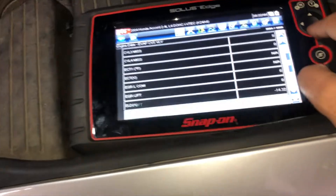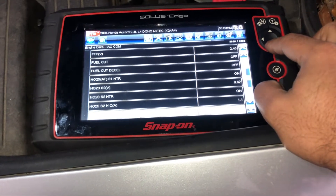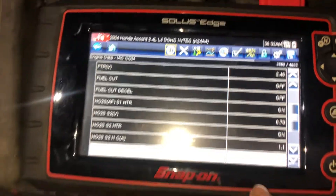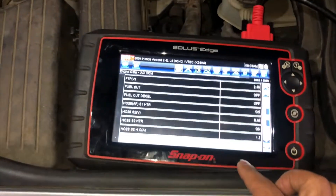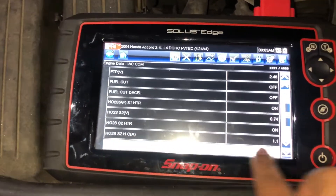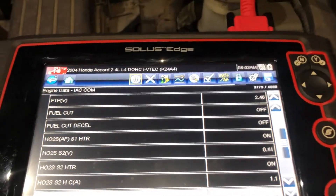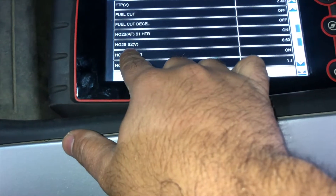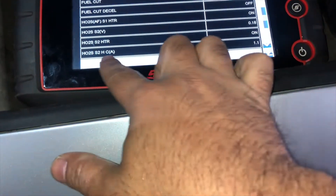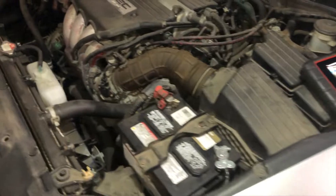Let's go to oxygen sensors — you can compare the values here. This is a 2004 2.4 four-cylinder VTEC. We got a heated oxygen sensor — those are the values: voltage 0.18. Those are the oxygen sensor values if you want to compare and see if your oxygen sensor is performing as it should. The air-to-fuel ratio is 0.72 on the heated oxygen sensor.